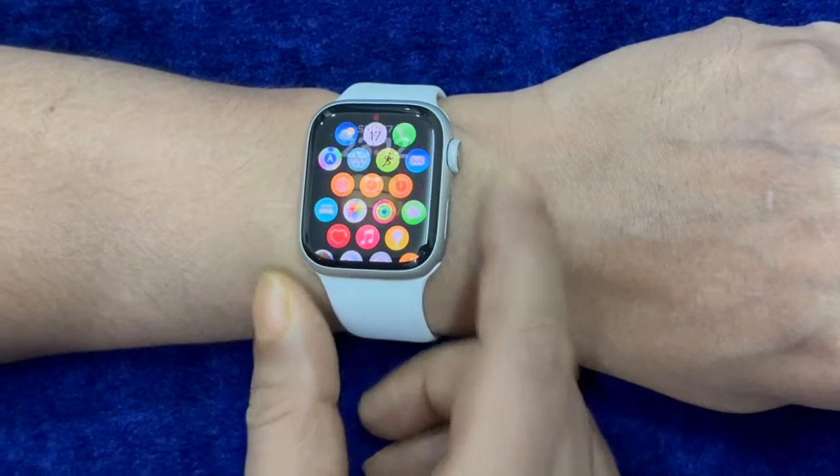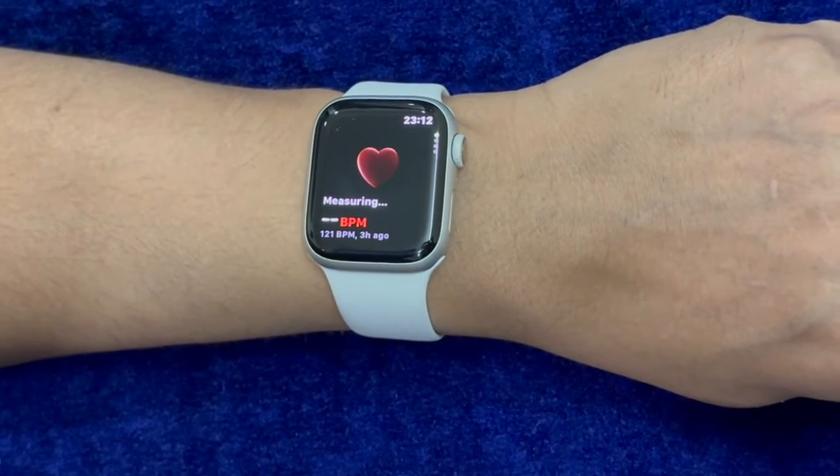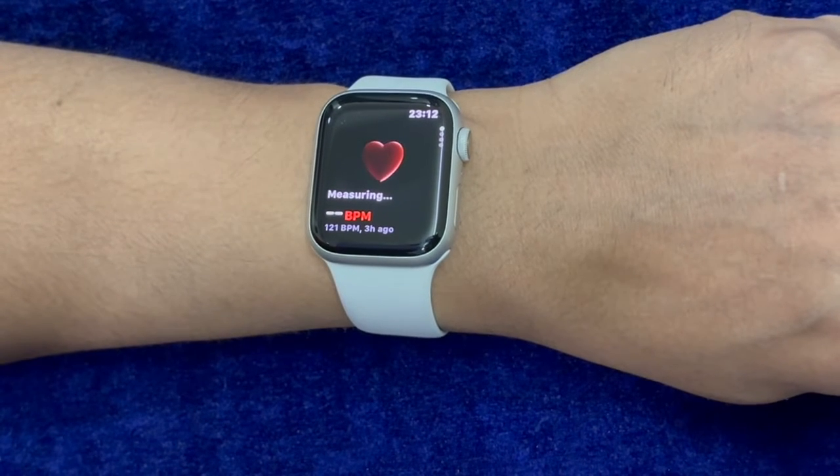Hi friends, what's up, this is Archie from 360D, here to learn how to completely turn off fitness tracking on your Apple Watch.